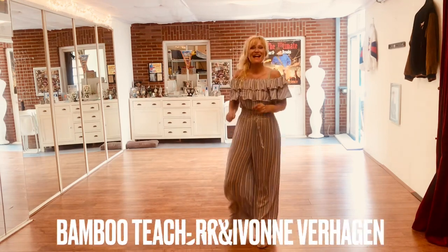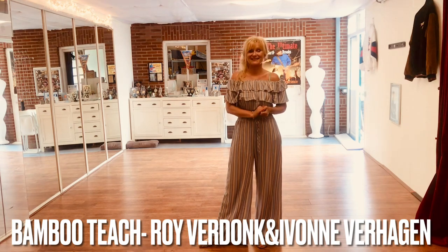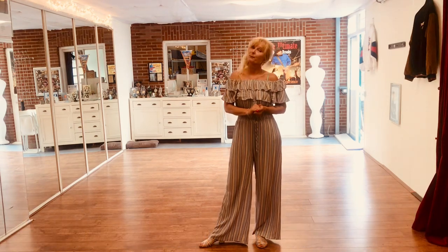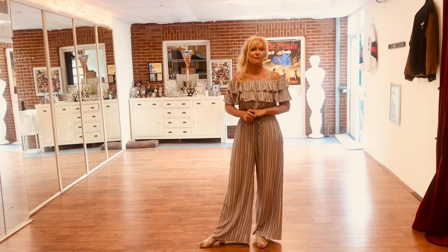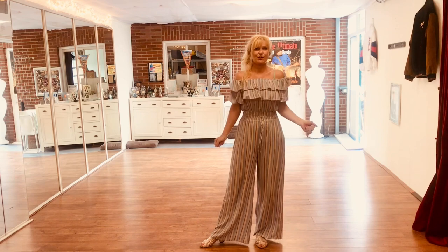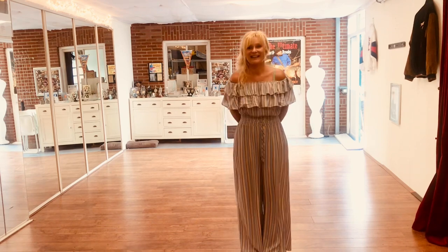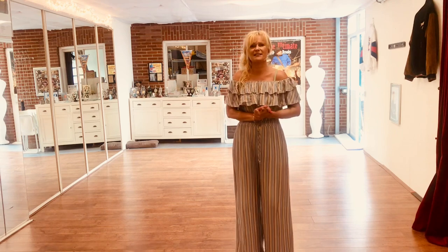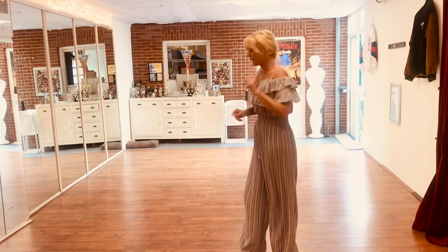Hello everybody! I'm gonna teach you a brand new beginner line dance. It's a real beginner but with extra options you can even make it improvers. It's with the hands and shake it with your body. I made it together with Roy Verdonk. It's a wonderful party song — when it's summer you will be very happy with this song.